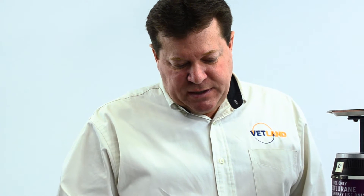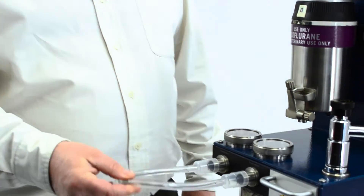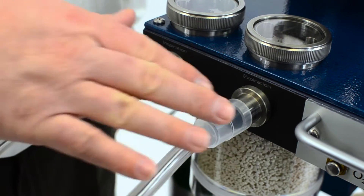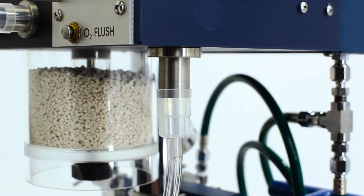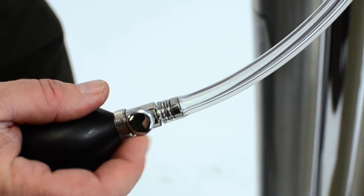To do a pressure test, one thing we offer is a pressure test kit — it's a short circuit tube and a pressure bulb. You'll want to connect the short circuit tube to the inspiratory and expiratory ports like this, and then connect the pressure test bulb to the bag port and close the bleed valve.